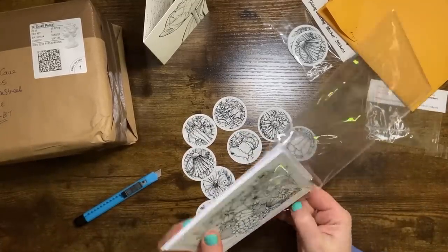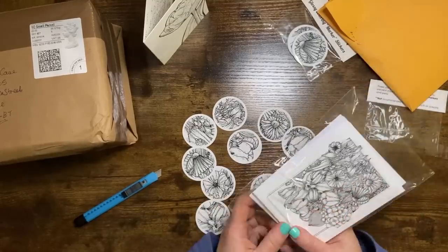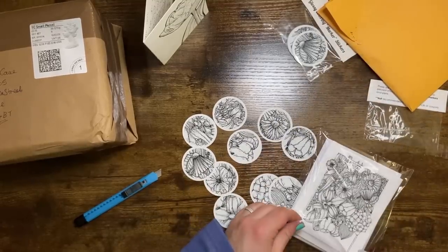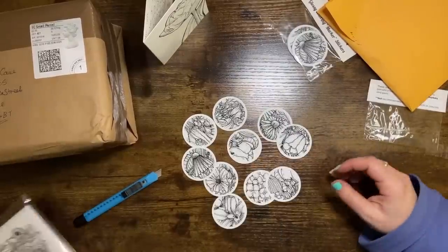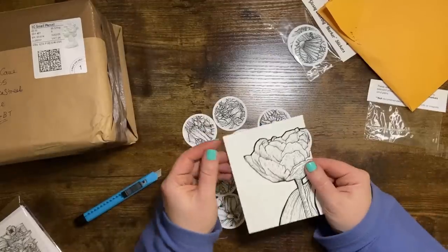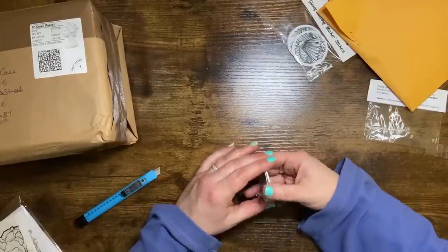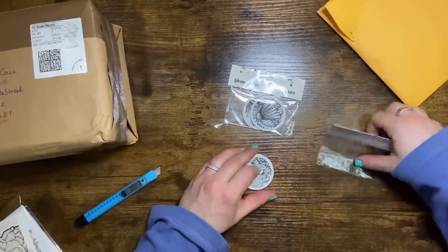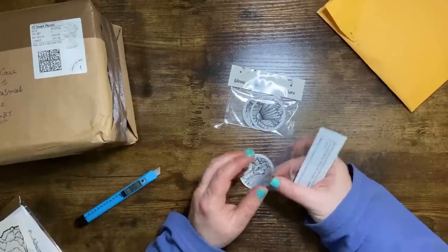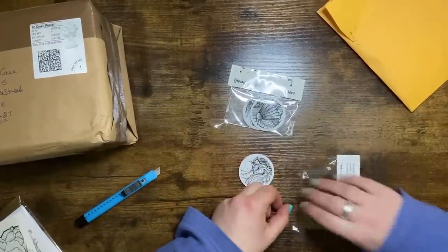Thank you very much Taryn, I am more than happy to road test these — I'm really excited. I will use them, I know I will. This has come all the way from Canada, guys. Seeing as she's given us two sets, I might use one as a giveaway — we'll test them out and then maybe use them as part of a little goodie pack.